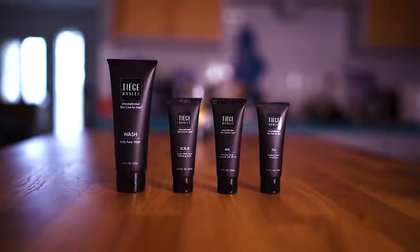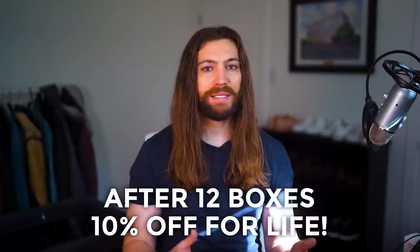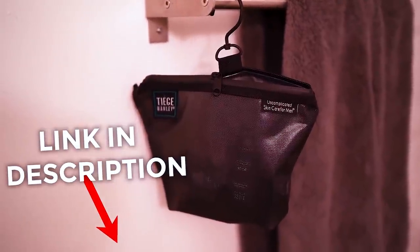The other great thing about Tiege is you have complete control over your routine. You can switch between different systems, skip your next delivery or your next two deliveries, control your exact renewal date, change your delivery frequency, and add or remove products when you want. Once you hit 12 boxes, you get 10% off for life. Since Tiege is sponsoring this video, they're offering a free toiletry bag with your first box — click the link in the description to get started for as low as $25.